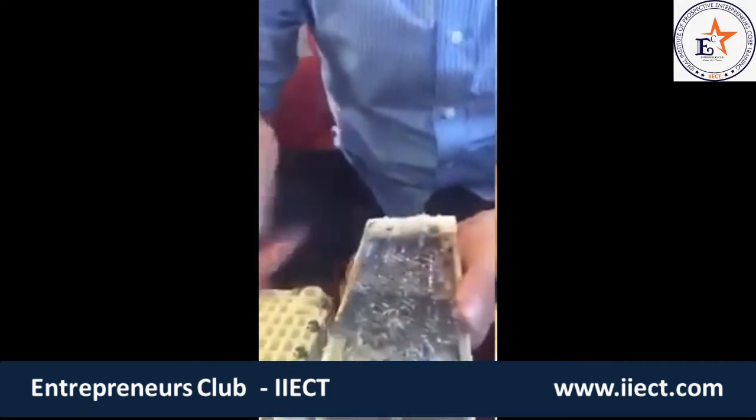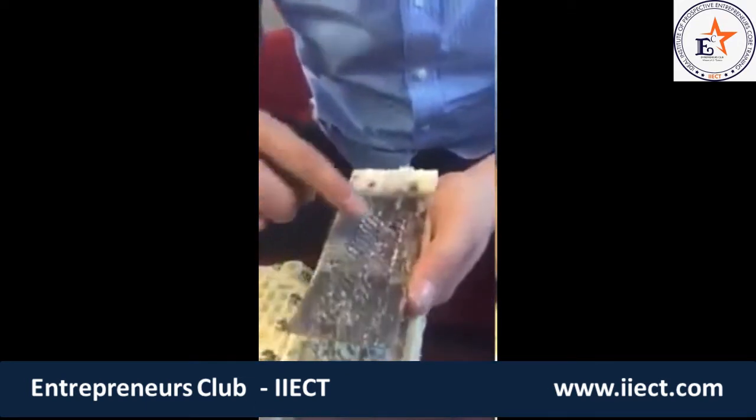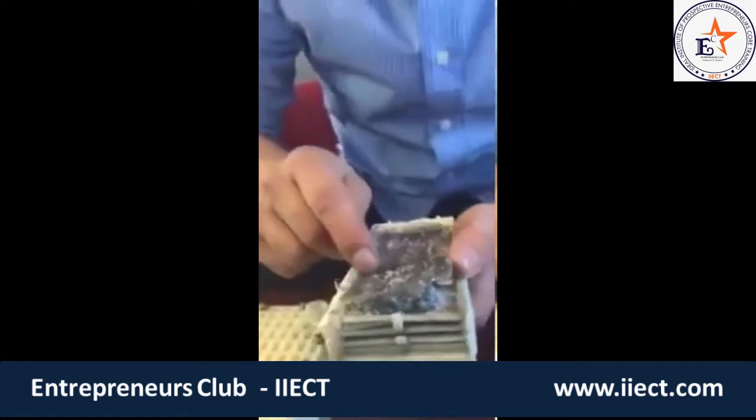Look at this — there are metal shavings coming off with the calcium deposits. I just scraped it with my fingernail and I took metal off with it, right there under my fingernail. The calcium deposits — look at that — I just scraped it and metal came off underneath. This is just the first plate.